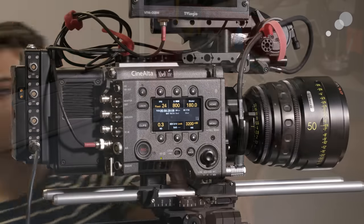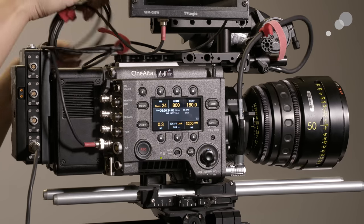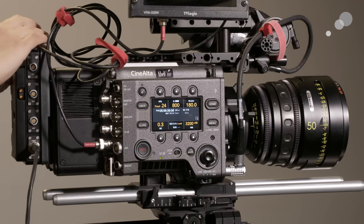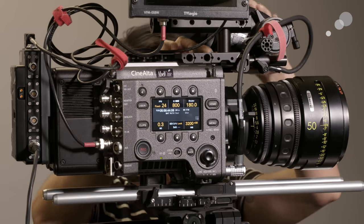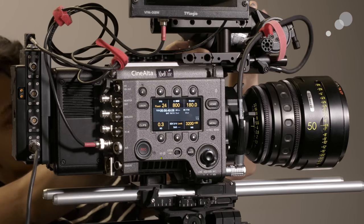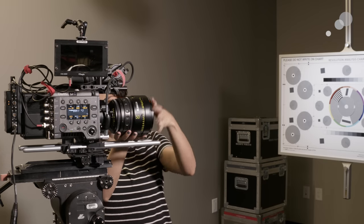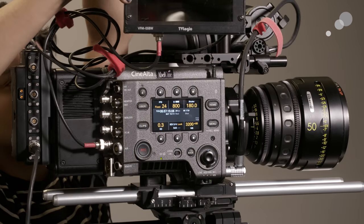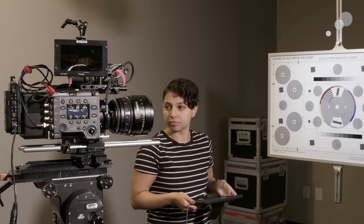So we're back out in our rental bay with the camera completely reassembled and fully built. You can see we've got some power distribution on the back, including a plate to change from the native V-lock or V-mount battery terminal on the camera to three stud or gold mount, which is what we use here in our Brooklyn facility. We've also got a pretty nice lens — a 50 millimeter Master Prime — as well as a TV Logic focus monitor and some other accessories, a kind of typical starting point for a build depending on what you might be doing with the camera.